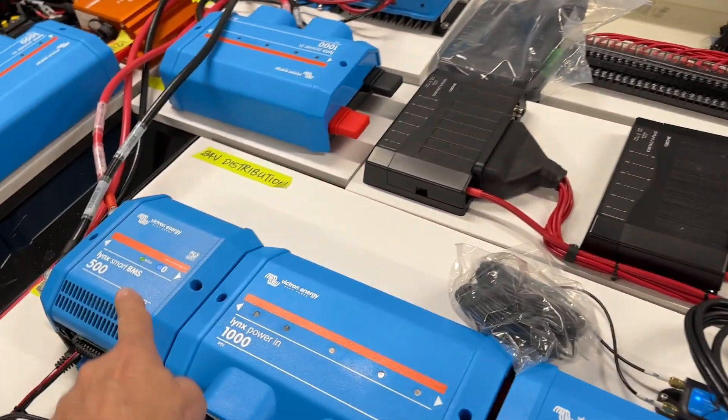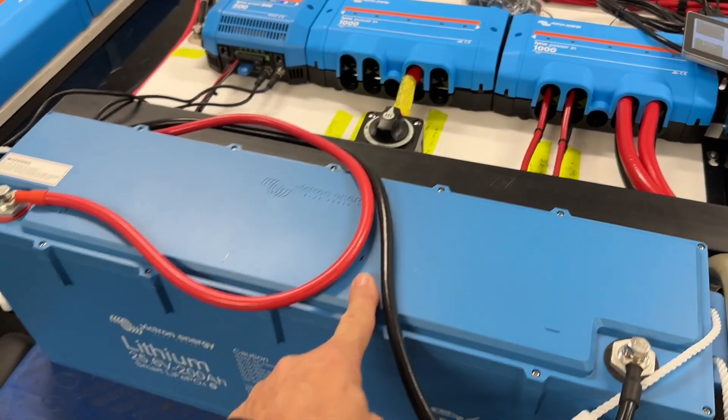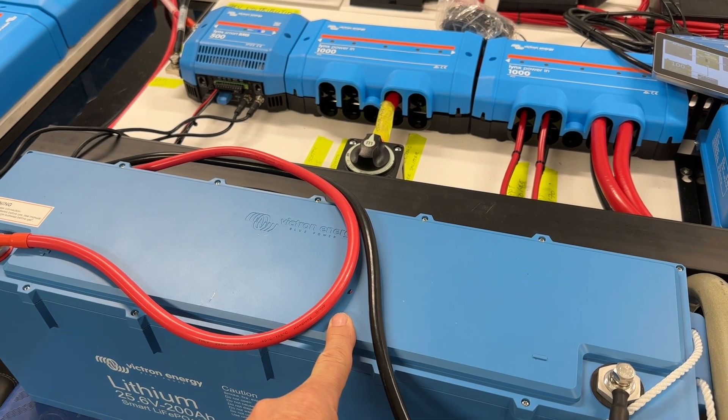We've got the Victron here running on the Link Smart BMS on the display here. These are five kilowatt hours each, these batteries at 24 volt — we've got three of those, so he's got 15 kilowatt hours.